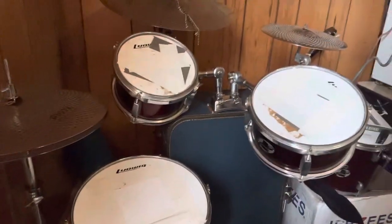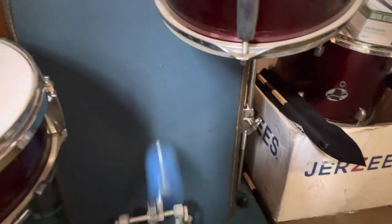I got some more little wood blocks and stuff that I'm going to put on there. A little bass drum kick, a tennis ball for a mallet.